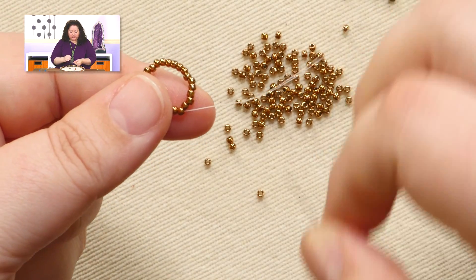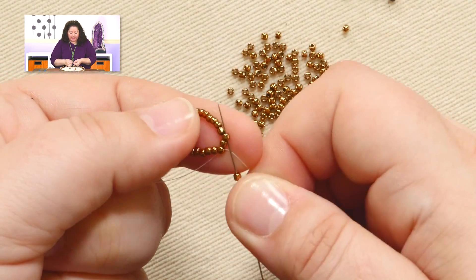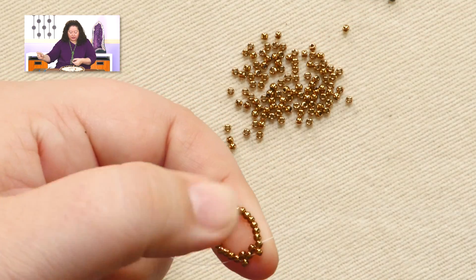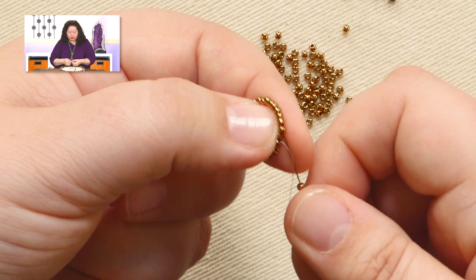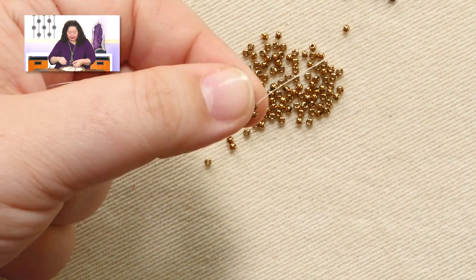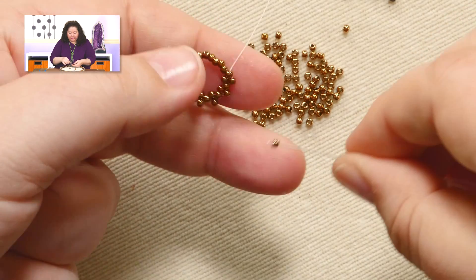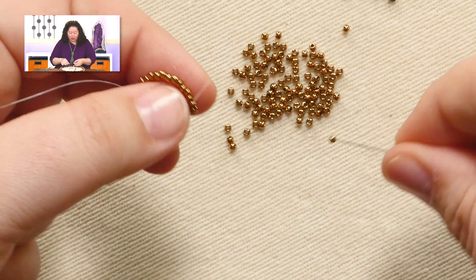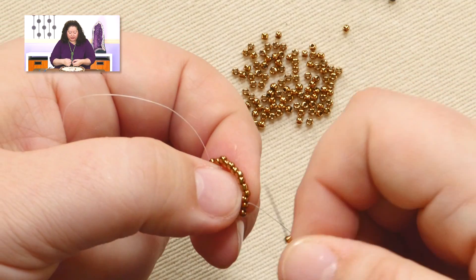Now we get to peyote around. We're going to use the same seed bead — this is just regular peyote as we go around. Pick up a bead, skip one for it to sit on top of, and pass through the next bead. As you do this, the beads you're adding are going to sit out to the side for this first round — that's totally fine. Do not try to worry about turning it into a tube yet; that will happen on the next round naturally. Also, cull out your beads: if you've got any that are extra small or extra wide, remove them. The more uniform your beads, the more uniform your piece will be.